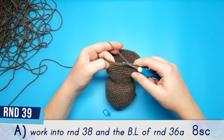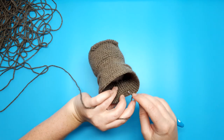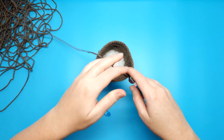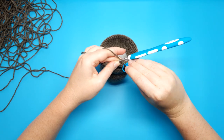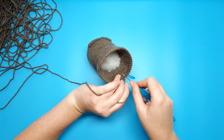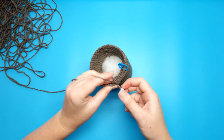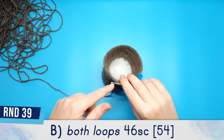For round 39 part A, we're going to create another wrinkle: work into the first stitch of round 38 and the first back loop from round 36 part A, and single crochet those together. Do that for 8 single crochet total. Round 39 part B is the rest of the round — 46 single crochet all up.